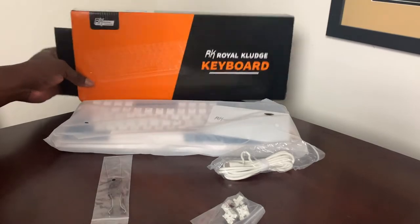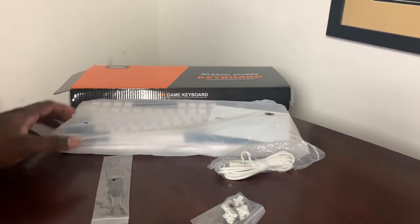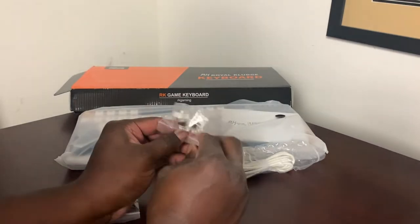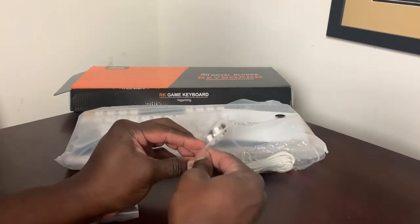As you can see, I finally cracked it open. You can see the box there and the additional components that come with it, making it incredibly user-friendly.